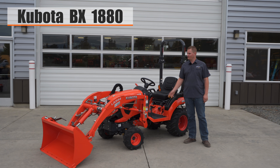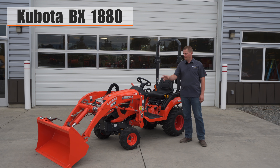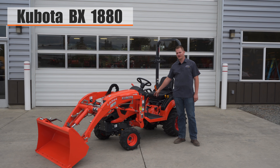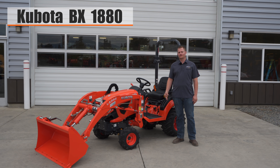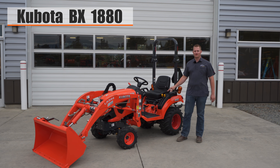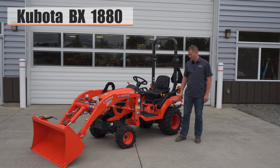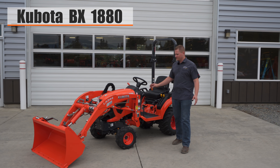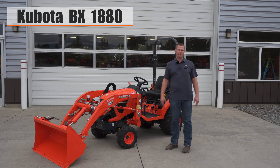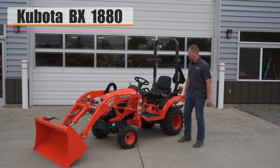This is Mike with Sculton's Equipment and today we're looking at the BX 1880. It comes equipped with a front loader, bucket, and it's four-wheel drive. You can have an optional mower deck, not on this tractor right now. It's a three cylinder diesel tractor. The engine is made by Kubota, the transmission is made by Kubota, the loader is made by Kubota — everything on this tractor is made by Kubota except the tires. Kubota is proud of what they make and they make it well, in their own factories. They don't hire any other manufacturer to do it; it's a product of Kubota and only Kubota.